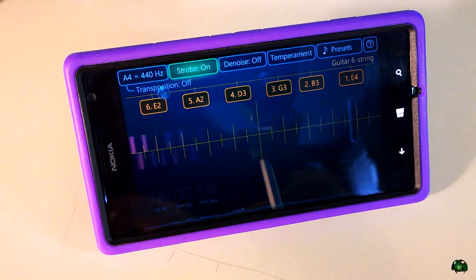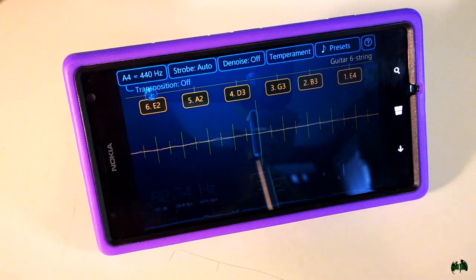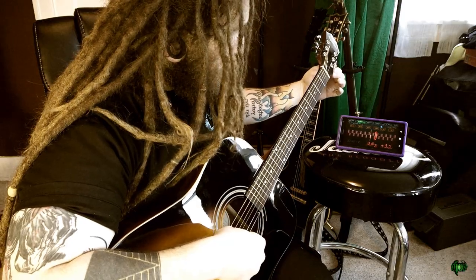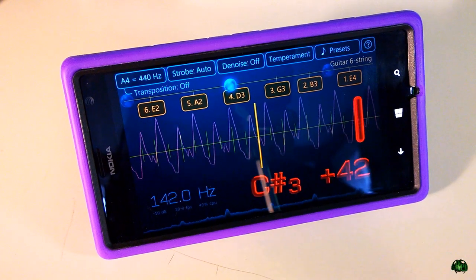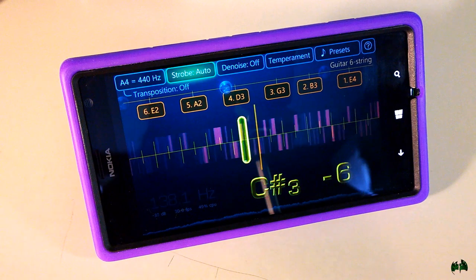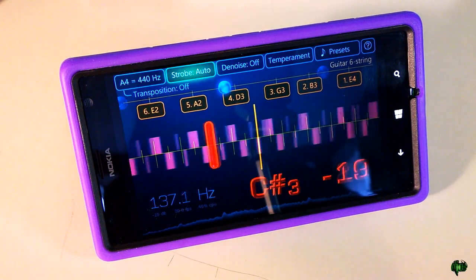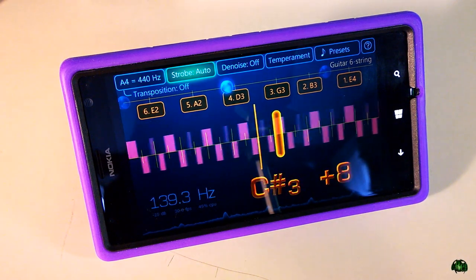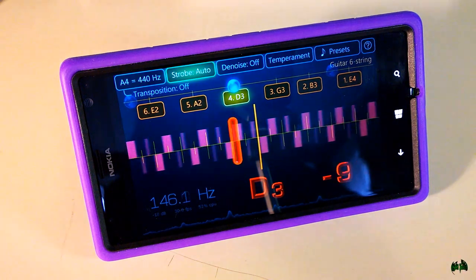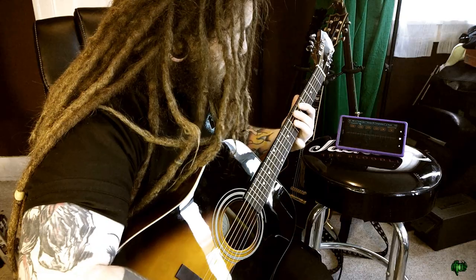We'll go back to auto. You'll also notice there's a little ball here that lets us know how close we are to our note. I'll go up to our D here — see that little ball right up here? As I get closer, it gets right over the note. So it lets us know that we're close — that's a really cool feature.